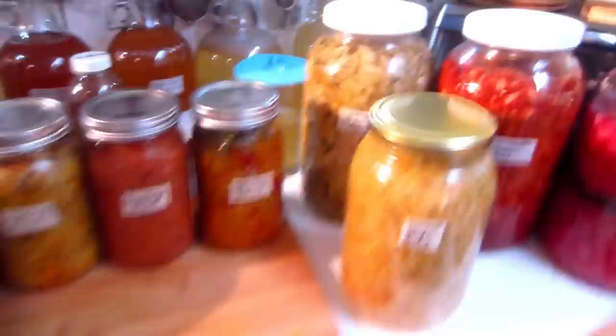Hi everybody, it's Judith from the Vegan Vegetarian Foodie Network, and I cannot believe I have not created a video on kraut. Sauerkraut was one of the very first ferments I learned how to make. I just did the basic recipe of cabbage, salt, and water and realized I just love cabbage no matter how it's prepared. Come and I'll show you what I'm talking about.